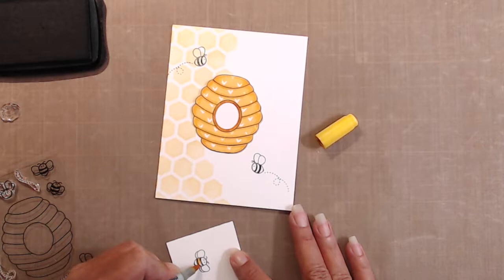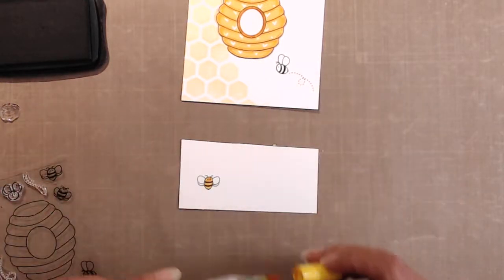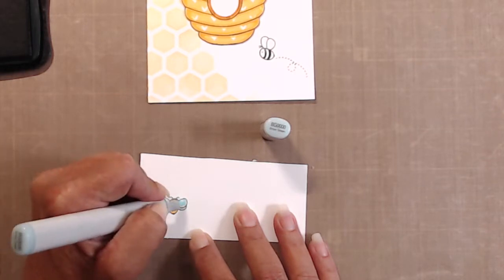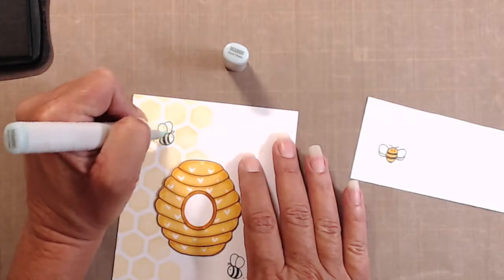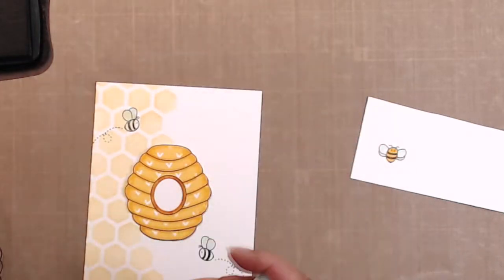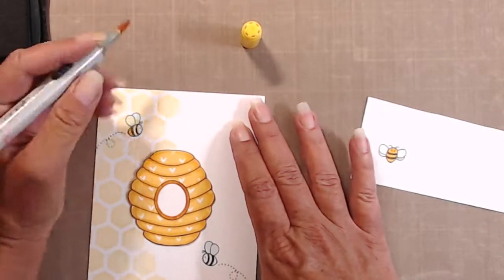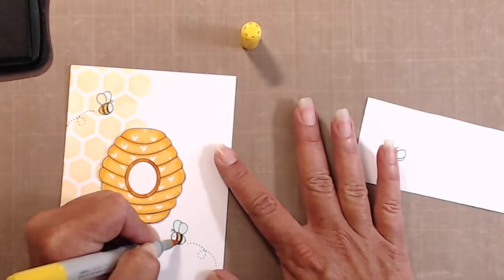I stamped the little bee on a piece of scrap paper and did quick coloring again with the Y15, and the wings are done in BG quadruple zero. I'm going to use the coordinating die for that little bee so that he can be popped up towards the top of the beehive once I'm done. I used the same markers — Y15 and BG quadruple zero — for the little bees I stamped directly on the card panel itself.